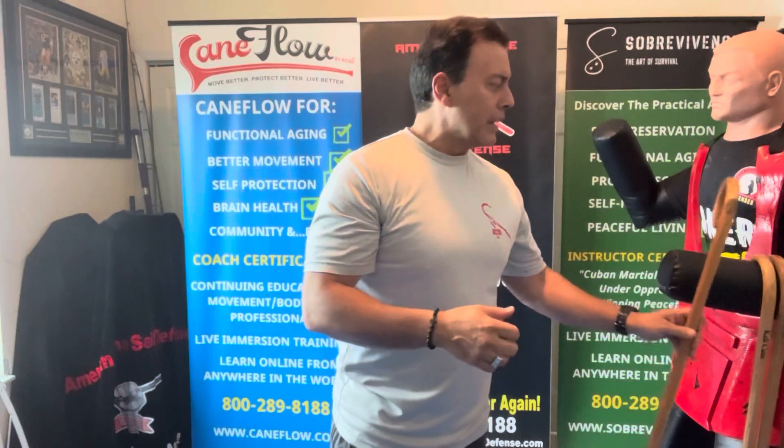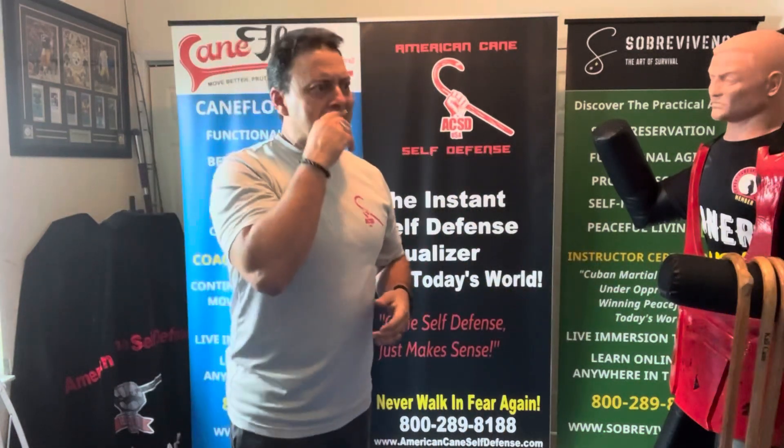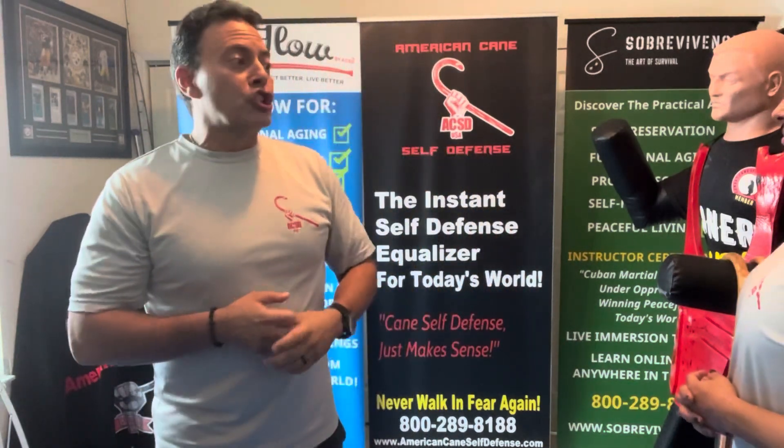We don't use the ulnar bone in ACSD, so we don't have anything like a block with the ulnar side followed by a punch. We also don't have a block-then-strike model — it typically either happens simultaneously, as you have in the empty hand exercises and drills, or we use it as a connection point.